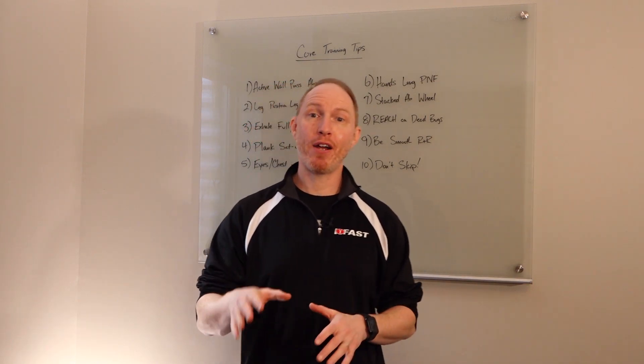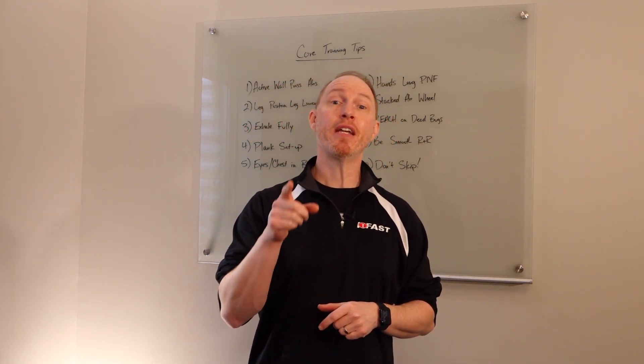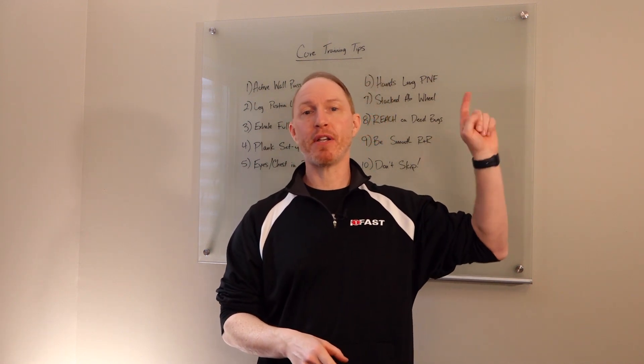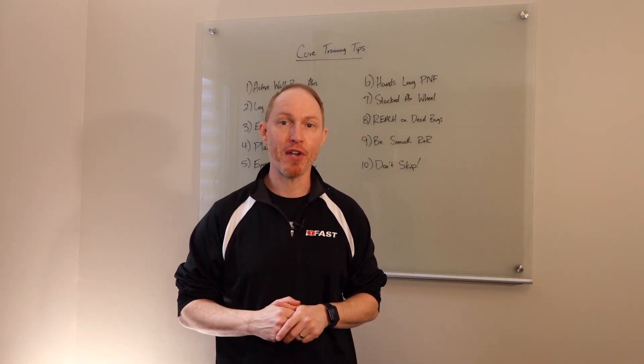Alright friends, rapid fire — that was 10 tips to help you get more out of your core training. Hope you enjoyed it. If you did, go check out my core training playlist — it'll take you step-by-step through some of my favorite core training exercises.